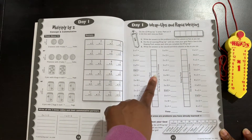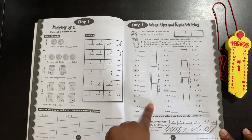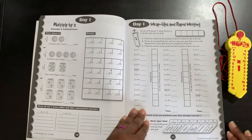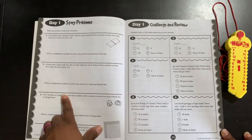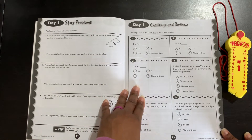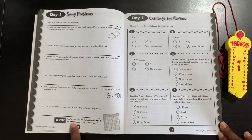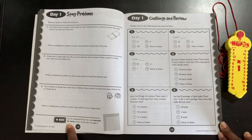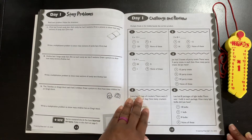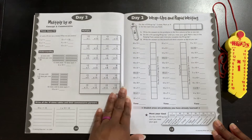They're doing this for the twos. For three minutes they will do the multiples of two wrap-ups, then go down and challenge themselves to meet their goal. There are more word problems, and some additional math problems — it says multiply and shade in the bubbles beside the correct answer. At the bottom it tells them: you mastered the twos, you've learned 44 facts, color in the chart on page five. And that is day number one.